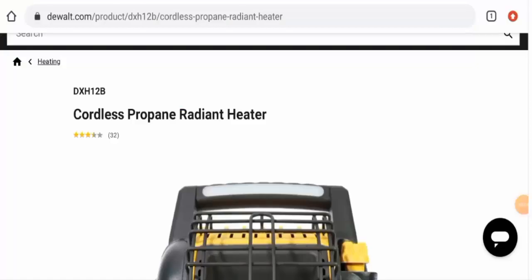Hi everyone, welcome to all of you in today's video. Do you want to know about the Dewalt battery heater review? Here we are going to update you with this unbiased review in this video, so please stay connected with us.